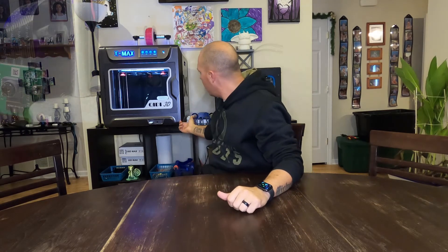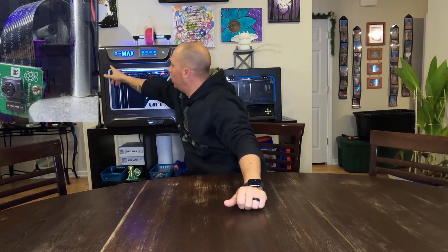I was able to route it underneath the bottom of the printer. It comes underneath the printer on the side, comes down across here, up here, and then mounts up in my corner. That's how I was able to route mine, and for me that's the best place for it.